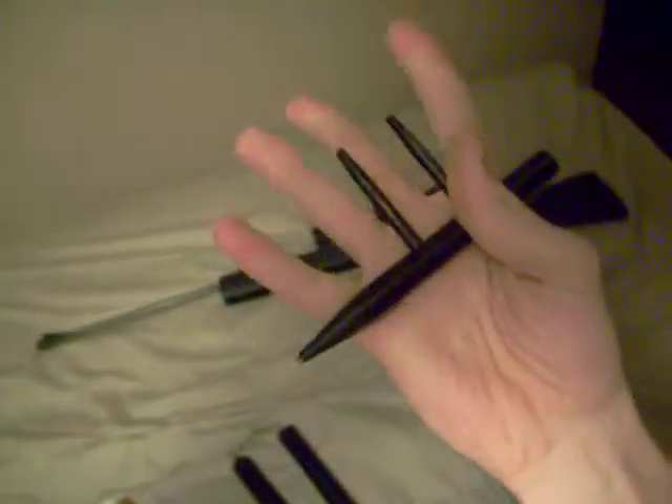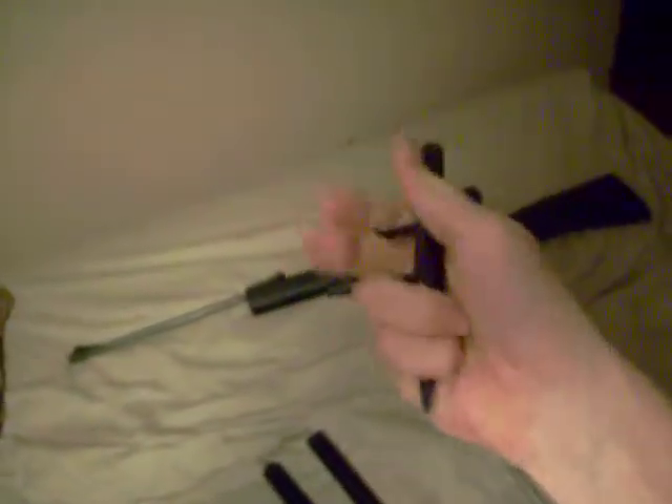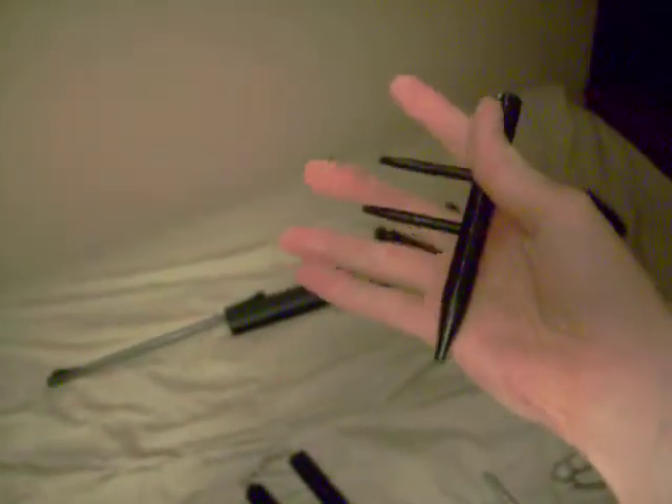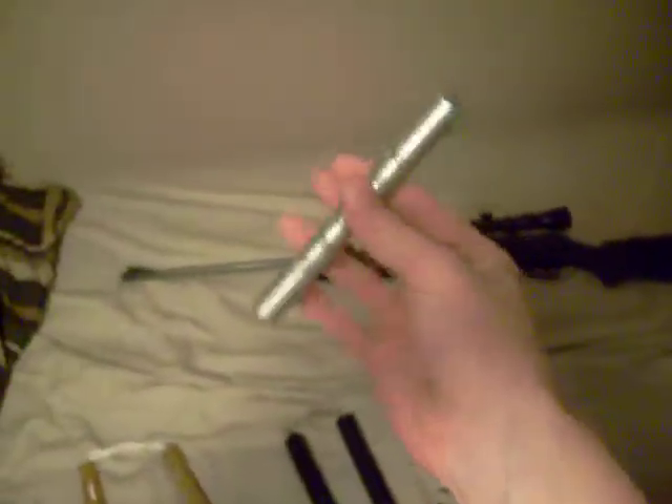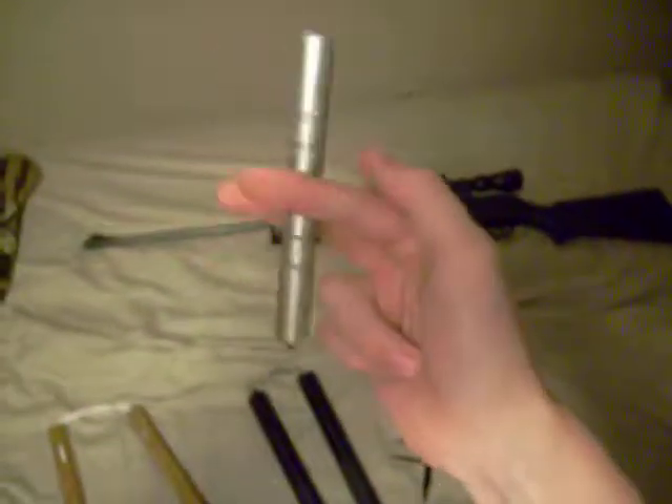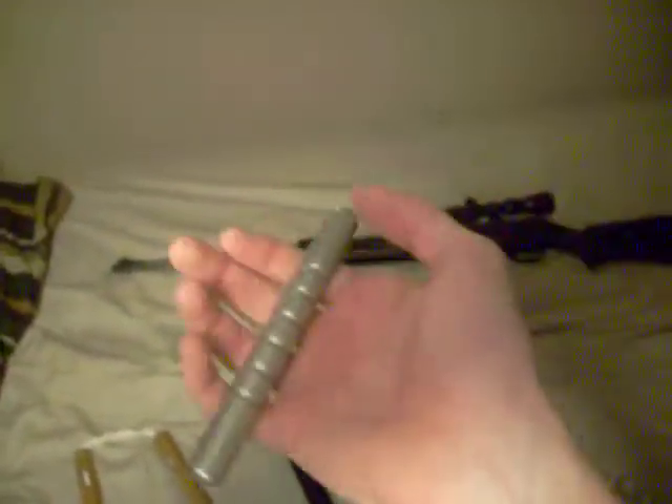This is just one of those kubatons, or whatever it's called. It's got these two things that just go through. When you carry this on your keys in your pocket, this thing digs into your leg — it hurts so bad. I don't carry it anymore, I carried it for a couple weeks. This one I used to carry for about a year, just had it on my keys, never had to use it, but it's just fun to have.